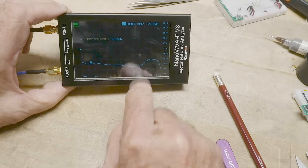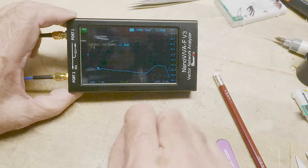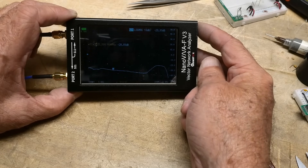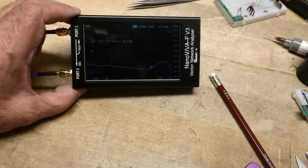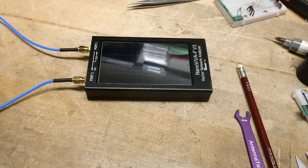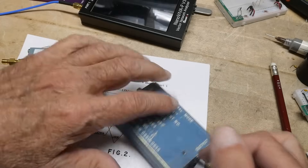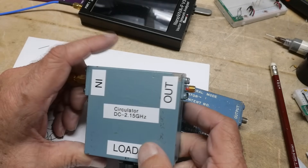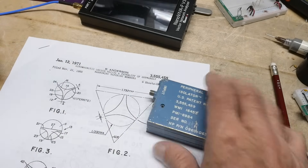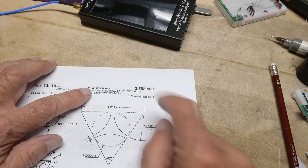Wow, look at this — in the reverse direction it is broadband from 1 gigahertz to 6 gigahertz. Nothing is above minus 20 dB, and from 2 gigahertz to about 4.5 gigahertz it's just superstar performance. Go peripheral mode isolator! So we've got this super broadband peripheral mode isolator, the conventional circulator good from DC to 2.1 gigahertz, and the small narrow-band isolator. The peripheral mode isolator has patent number 3,555,459 — amazing stuff.